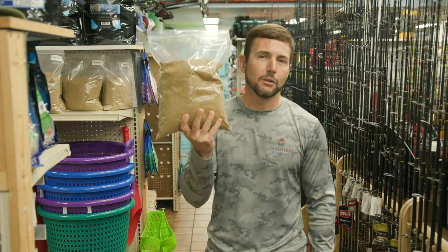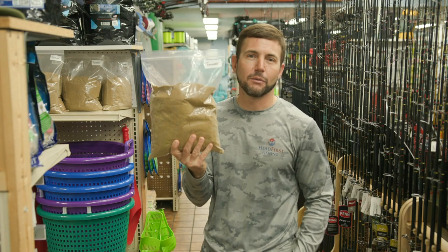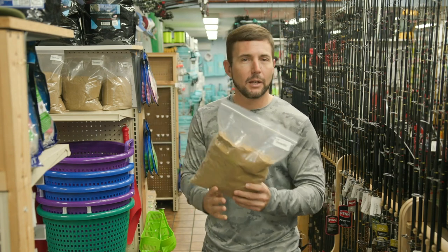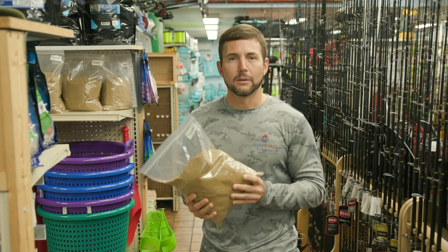When you're going out and you want to catch live bait, especially if you're fishing for snook, reds, trout, mackerel, mangrove snapper, or kingfish, that live bait is hard to beat.